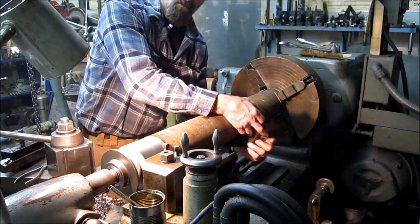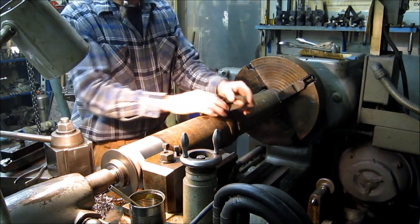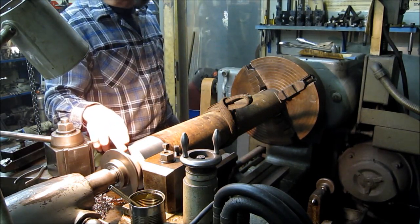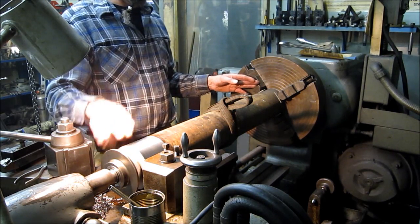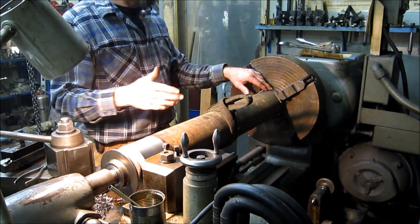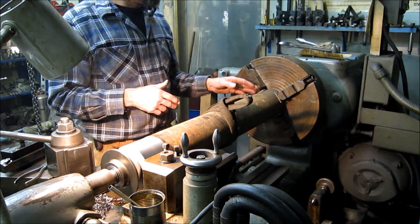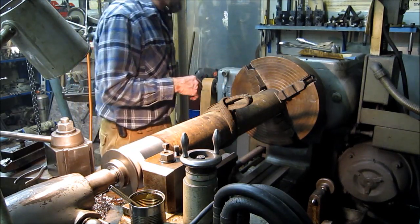We got that side skim done. Now we're going to flip this thing around and indicate this surface that's running true with the center, so that when we put it over here the center on this end is running through and the new bore on this end will be on that center. We'll probably see the outside run out — we didn't have anything to go from but the outside here, so that's the steps we've got to take.